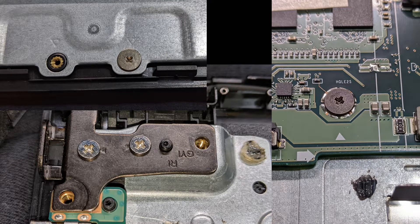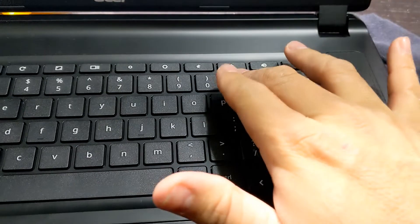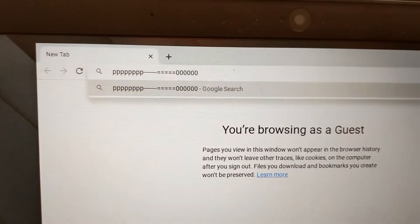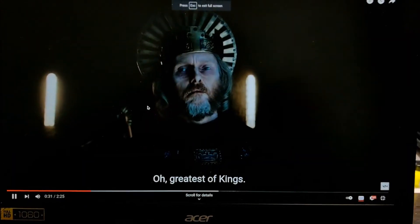When putting everything back together with screws, look for arrows or triangles pointing to where the screws are needed. It's all back together now — the keys that were identified as bad are now good. The computer works great.